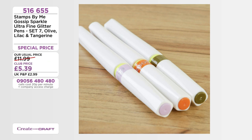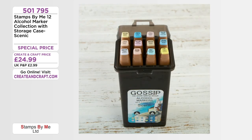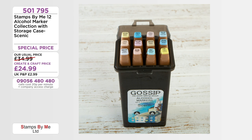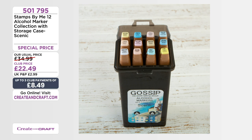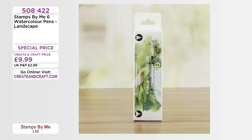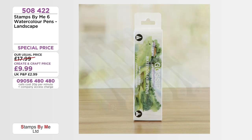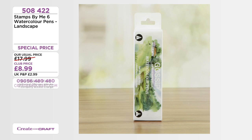586745, brand new today, 26.99 in the club — 80% of the stock has gone. There's also a huge Gossip range from Tony — card stocks and pens. Get your Gossip Sparkle Ultra Fines — olive, lilac, tangerine — 50% off, 5.39 in the club, item 516655. The Gossip alcohol markers scenic collection with storage case — 24.99 rather than 34.99. Club members get 22.49 — item 501795. If you were sitting on the fence with gossip markers or watercolour markers, try them at this price.